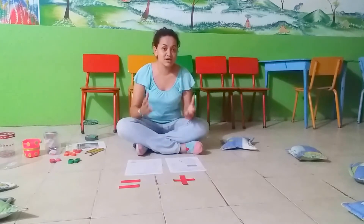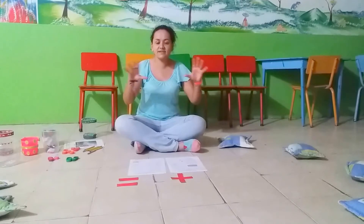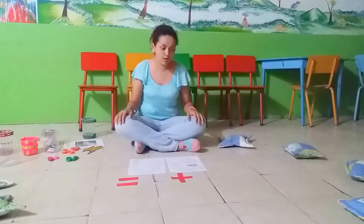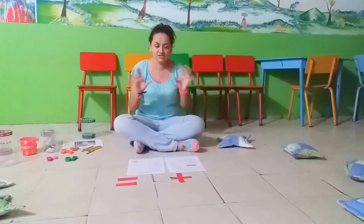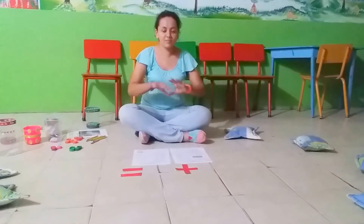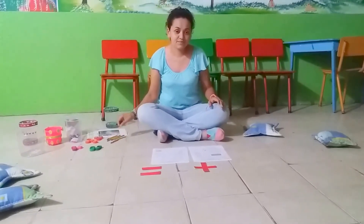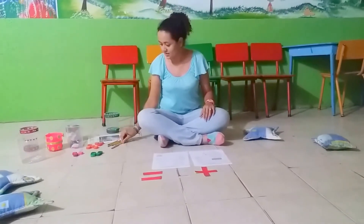As a presentation activity, after the video we have organized this activity. We go to the classroom — in this case this is an example of a classroom — and we make a circle and sit down.